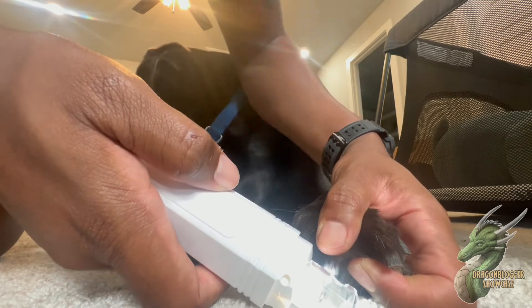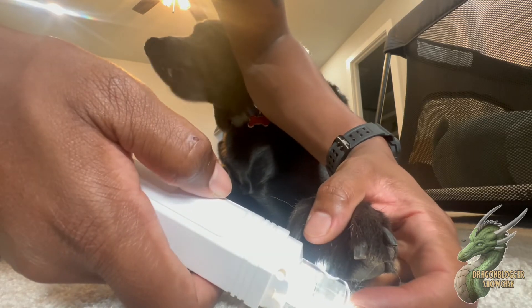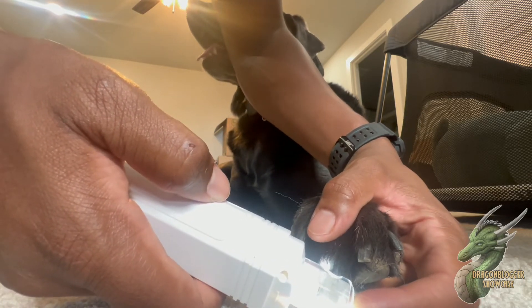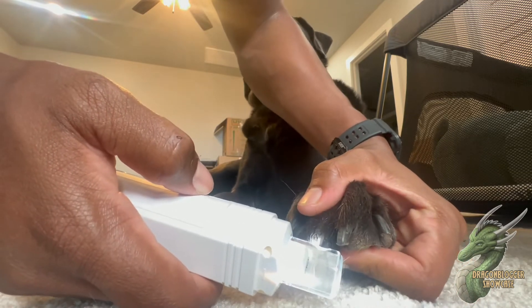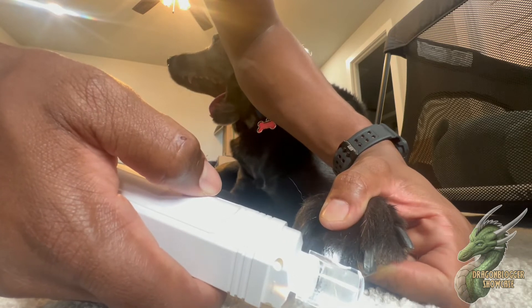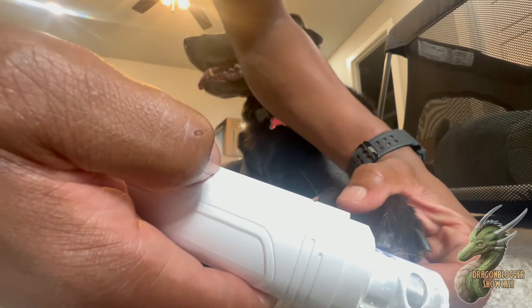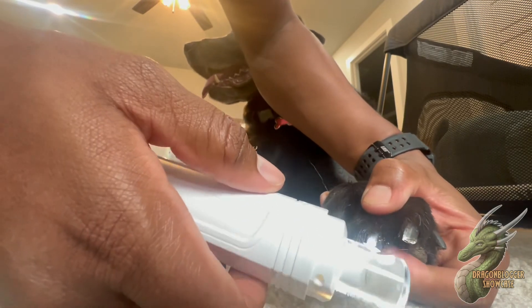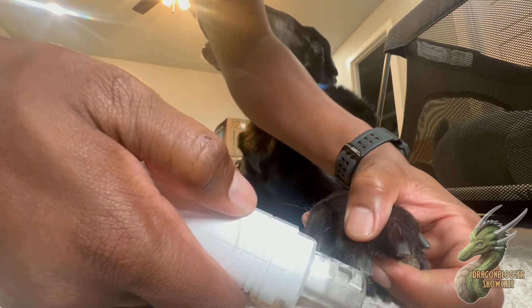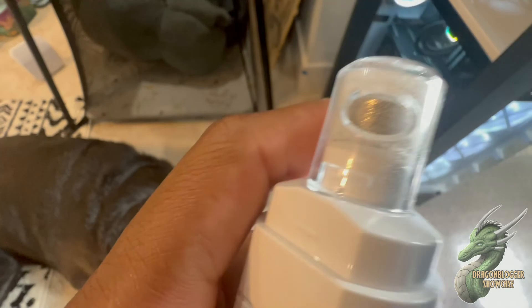As you can see, it has a little noise to it which kind of freaks him out, but it doesn't feel bad at all on his nail. All that sawdust from his nail is coming off inside the clear plastic tube. The LED light really helps out too so you can actually see what's going on. It is working — you can see the sawdust in there from his nail.